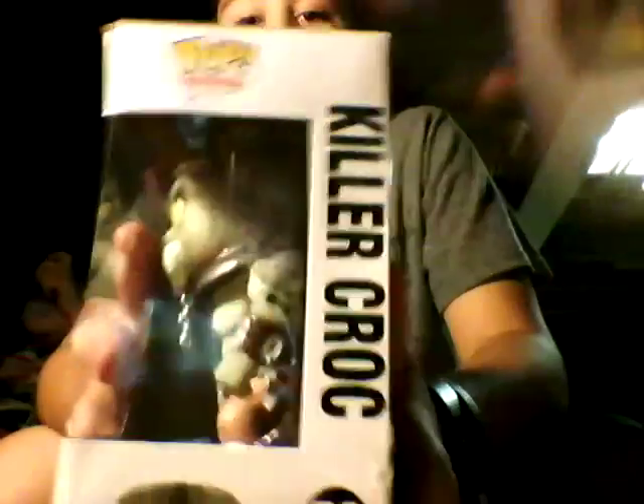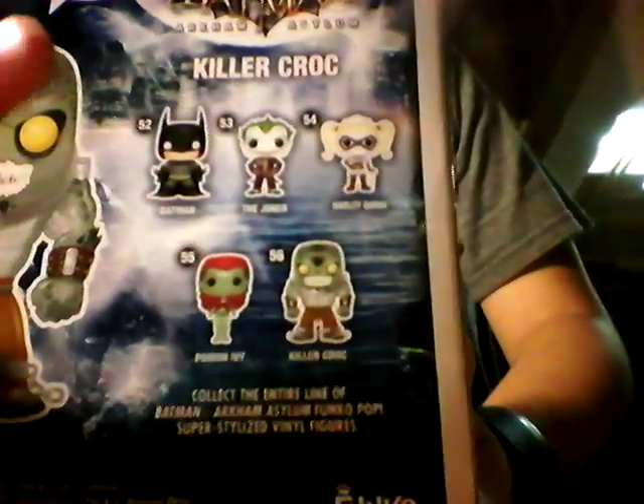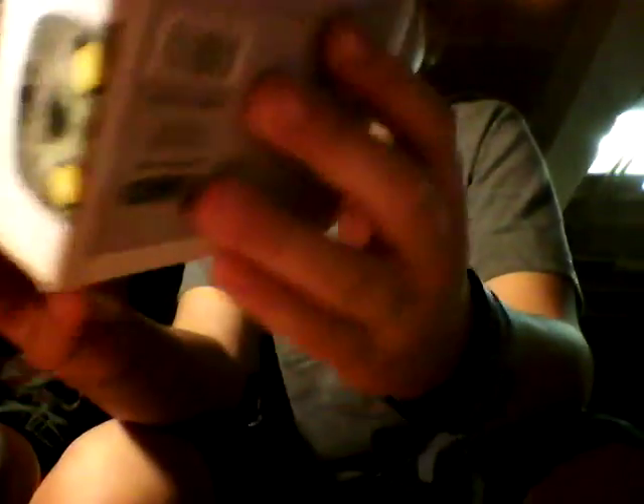It's from the Pop Heroes line. On the side we have the box with his artwork — Killer Croc — along with all the other characters. I may get Batman and Joker for my birthday. Let's get to the unboxing!